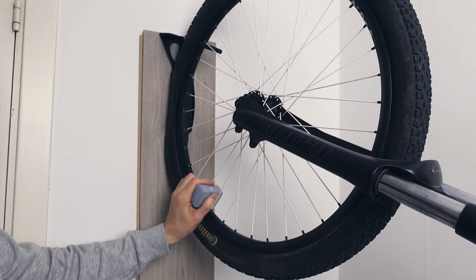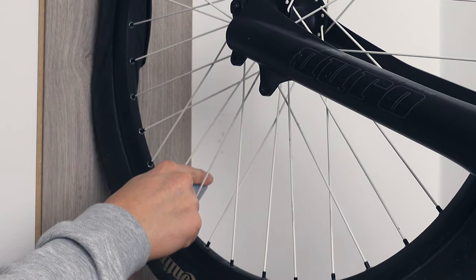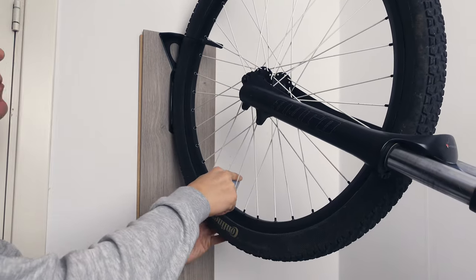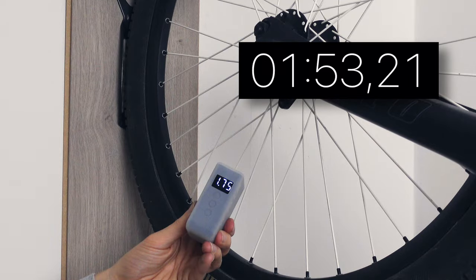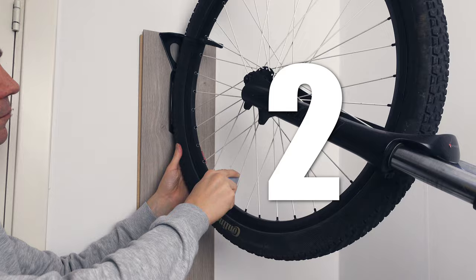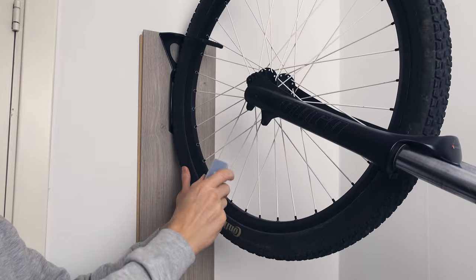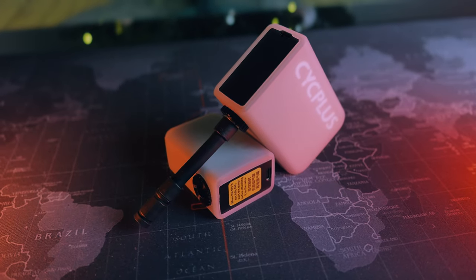Using the pump is easy but it's quite loud. I timed the pump from absolutely 0 to 1.8 bars, which is about what you'd have on a regular mountain bike. The AS2 has a smaller battery and the capacity should be around two uses depending on tire and pressure, but here I got almost four full tires, which was a surprise. Let's say three full uses for these tires with some spare.